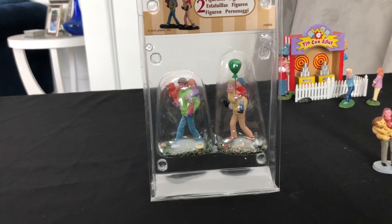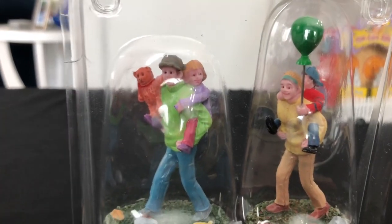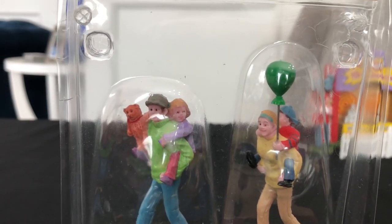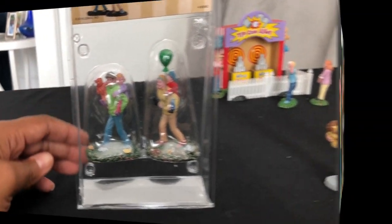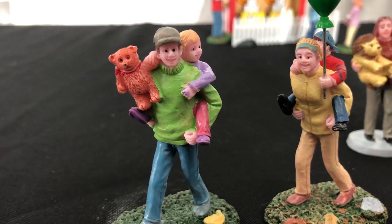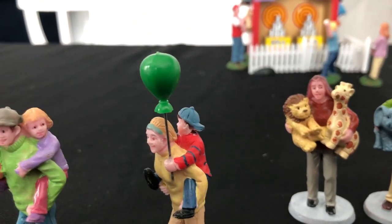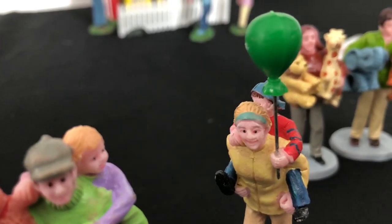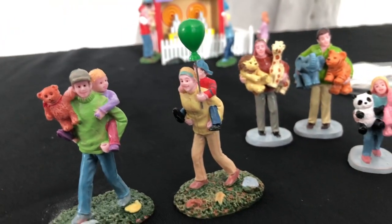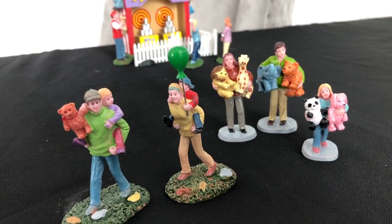There is another carnival set that I really like that you can buy this year for your village. The little girl is hanging on to a teddy bear and the little boy has a balloon, which is definitely appropriate for any carnival. This is such a cute one with the parents carrying the kiddos on their back, with the cute little teddy bear the little girl has just won. When my kiddos were little, we took them to the fair, and this is exactly what me and my family looked like — giving them piggyback rides through the fair and carnival. All of them together make such great figurines for a carnival space.